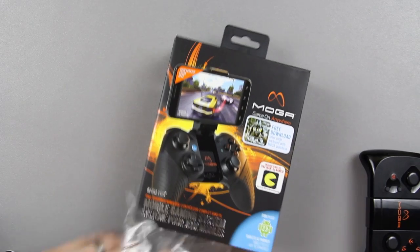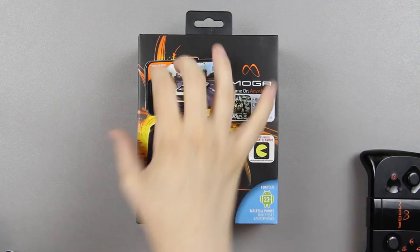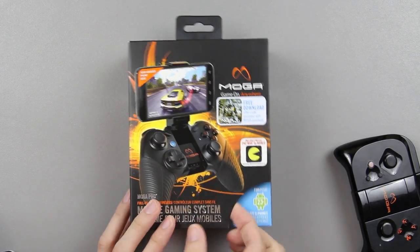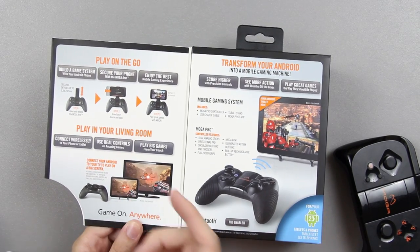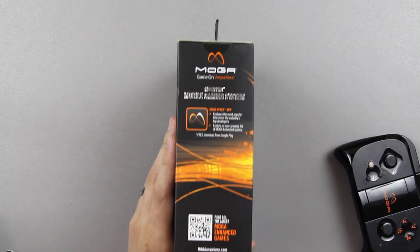You get a free download of Nova 3, very nice. So there it is in all its glory — your Android phone fits in there kind of like this. It flips out and gives you all the little things. For tablets and phones, play in your living room, play on the go, transform your Android. I'll let you pause and read all that stuff if you want to.